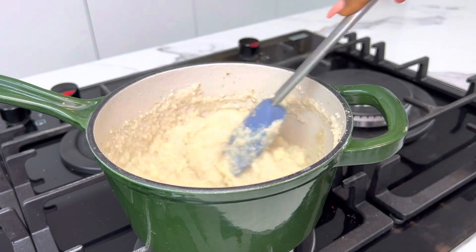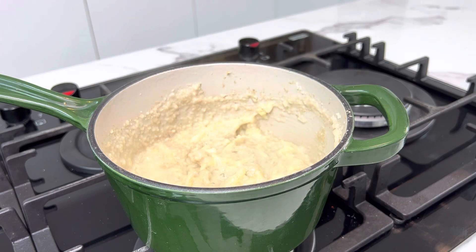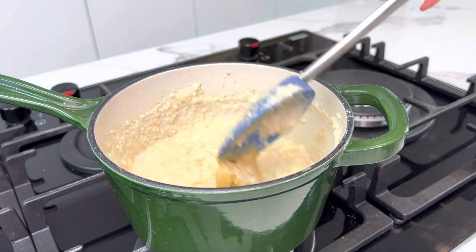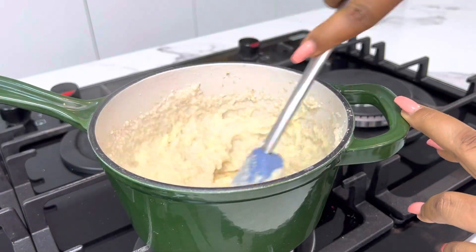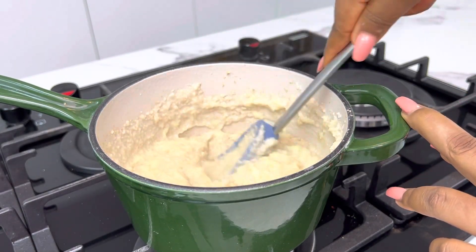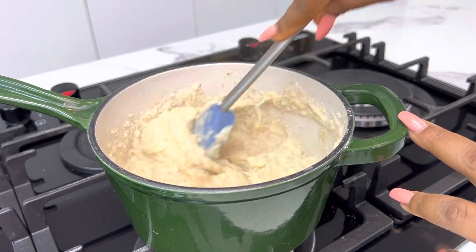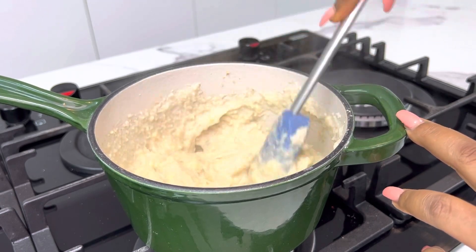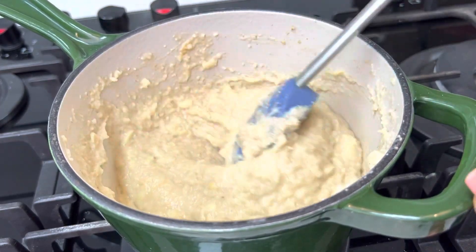If your oats is too thick at this point, you can add some water or some milk, whichever you prefer. Then go ahead and add in your peanut butter, stir it in, and once you add your peanut butter feel free to turn off your stove — it's all done! Just make sure it is well combined, give it a good mix, and your peanut butter apple oats is ready.